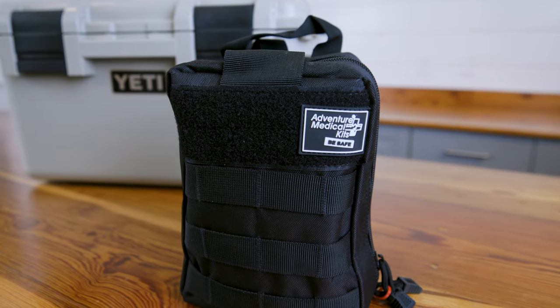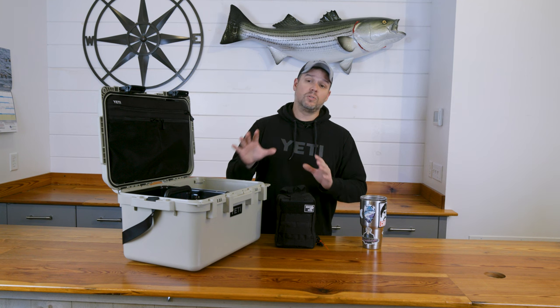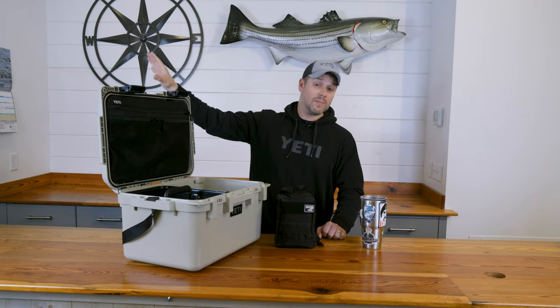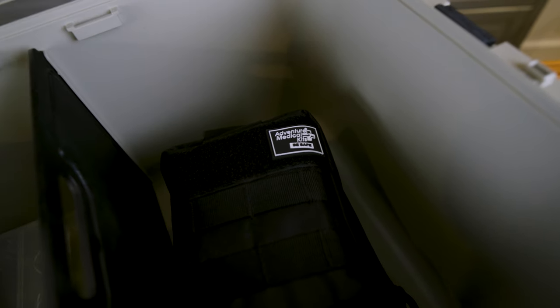The first item that goes in here is my first aid kit. This is going to be able to treat any hook punctures, any fin punctures, any injuries you run into — just to get you between the surf and some more serious medical attention if, God forbid, you need it. Always a good idea to have this with you just to be prepared.